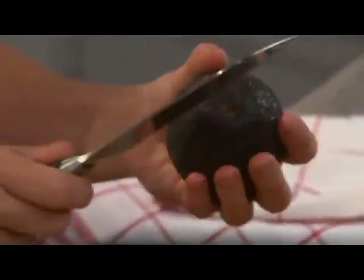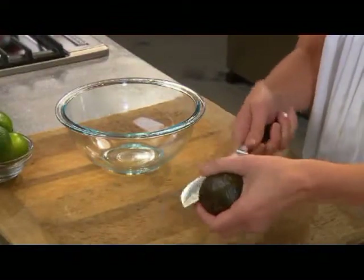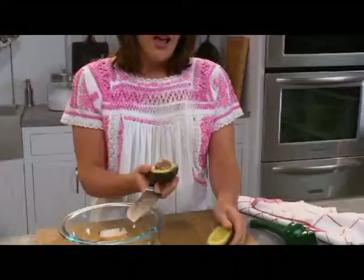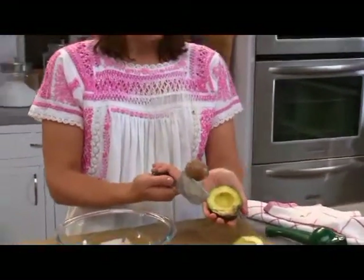Just put your knife in so that you feel the seed on the inside, and you'll see it'll stop for you. Then just kind of roll it all the way around, twist it open, and then you're going to want to take your knife and pop it in the center here.